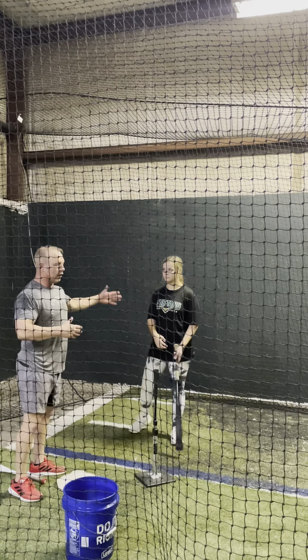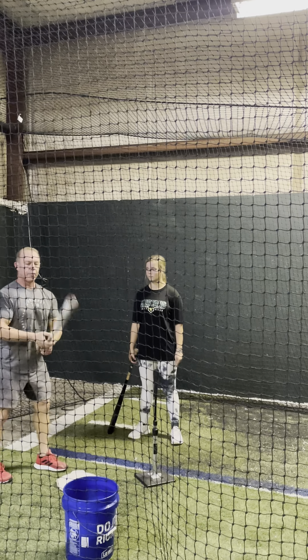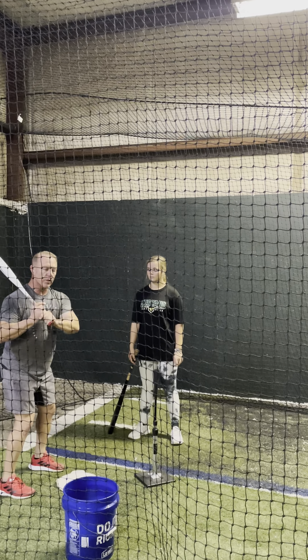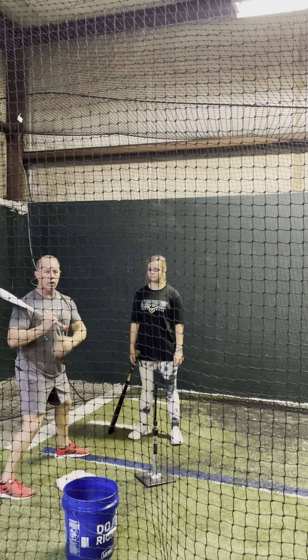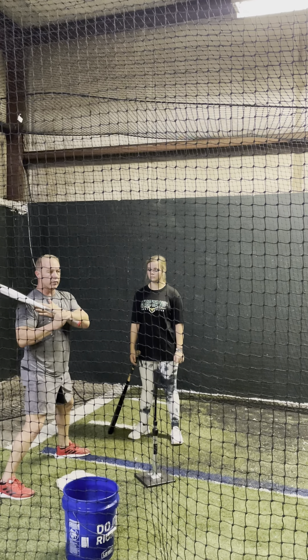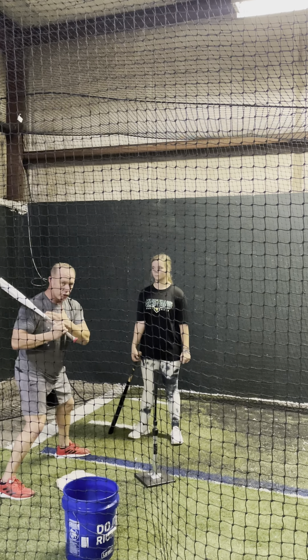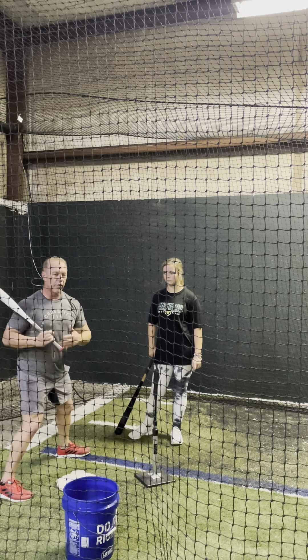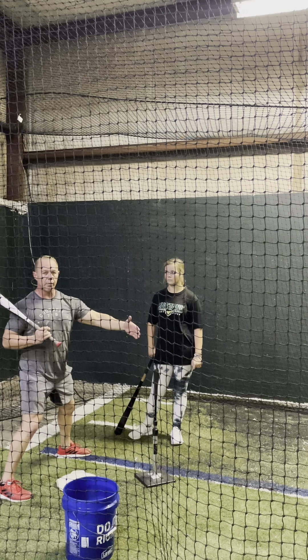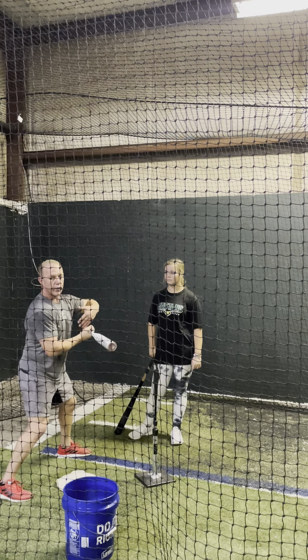What we're working on is getting the back shoulder to contact. We have a problem with hitters that want to release too soon. They want to get here and then release their hands. What we want is this back shoulder to get to contact before we release. The big benefit is on the outside part of the plate — they want to do this, everything's disconnected and we have no power.